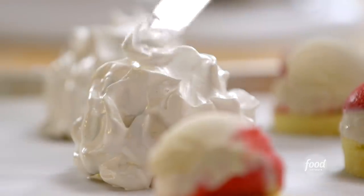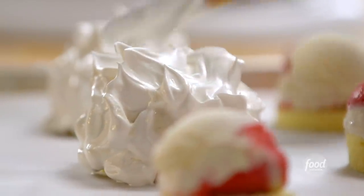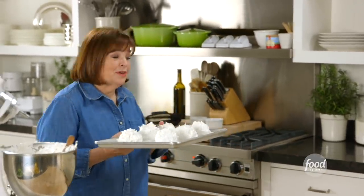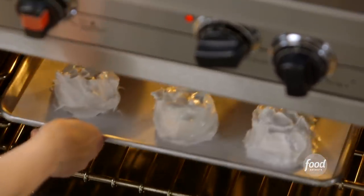You want big peaks, just like that, because that's what's going to brown when you put them in the oven. I'm going to bake these at a really hot temperature — 500 degrees — for 2½ to 3 minutes. You want to watch them really carefully.